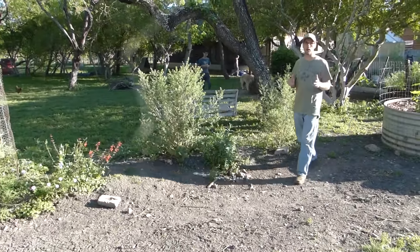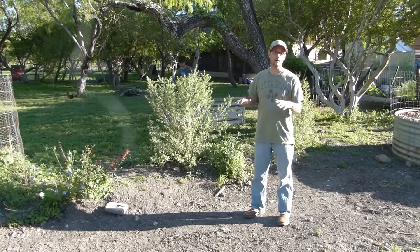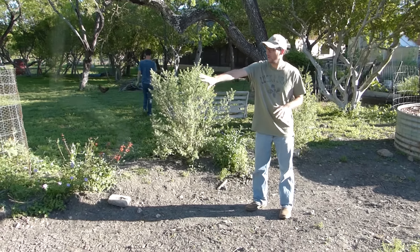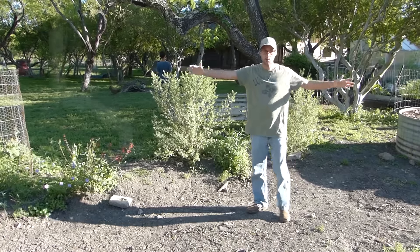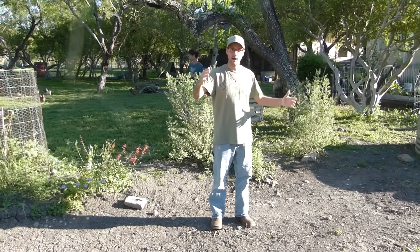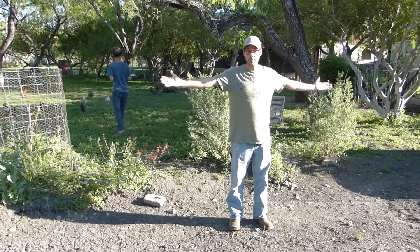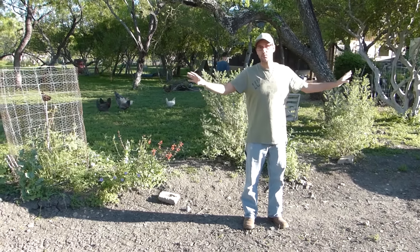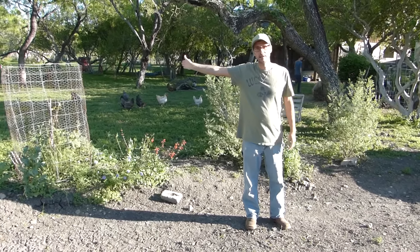One of the things I haven't talked a lot about yet on my channel is the swales. That's the water harvesting method of digging these trenches on contour and berming up the backside and planting on the berms. This swale right here is the top swale. I have three main swales on my farm and I'm going to take you on a little walk and show you all three. This top swale collects the water first and then spills over and heads down.